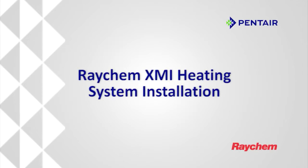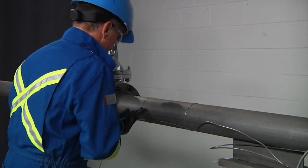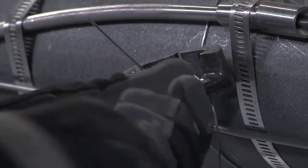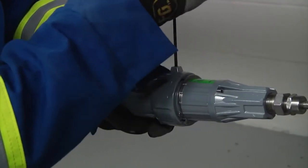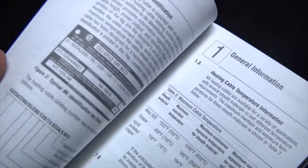This video will demonstrate how to properly install the Raychem XMI mineral insulated heat tracing cables on the external surface of metal piping systems. Be aware some components and parts shown might be different from country to country and the written instruction manuals must be carefully reviewed before installing.